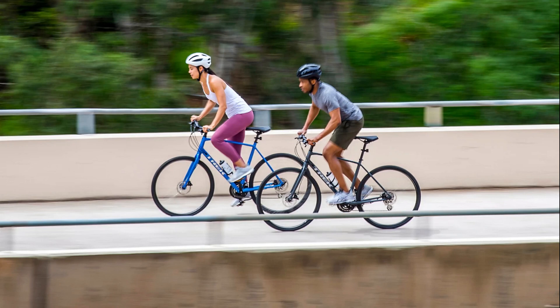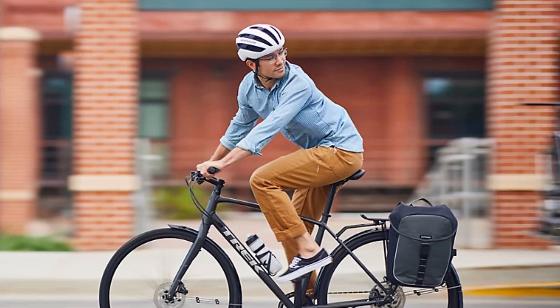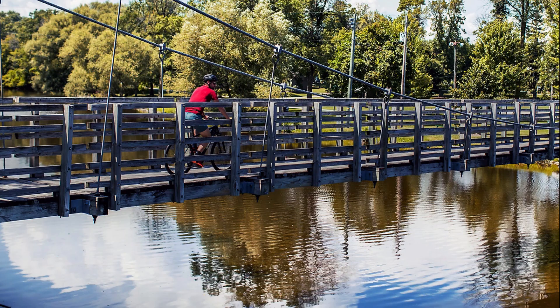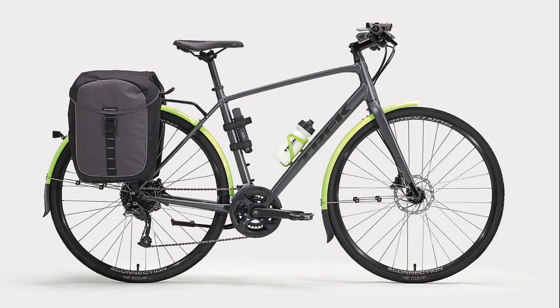Before we begin, a quick background on the Trek FXs. The FX series from Trek are their rigid fork alloy hybrid bikes designed for utilitarian as well as leisure rides in the city or beyond, where the road is good enough that you don't need suspension. If you want a bike that handles rough roads or light gravel and some suspension is imperative, you may look at the Dual Sport range of bikes from Trek.